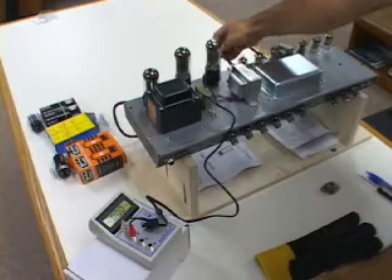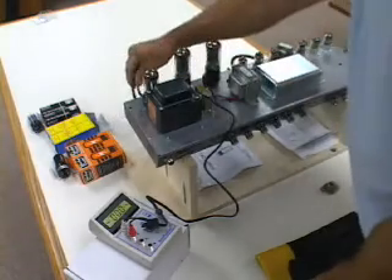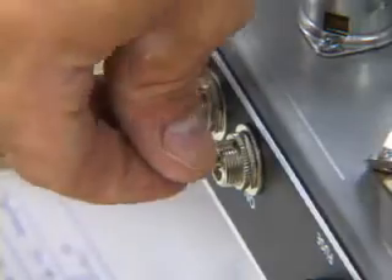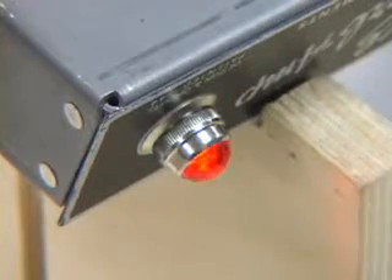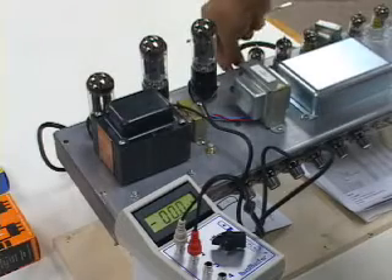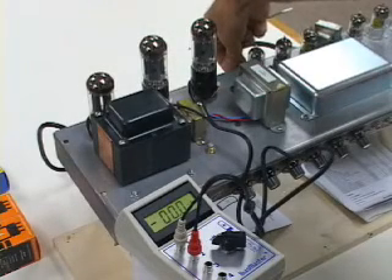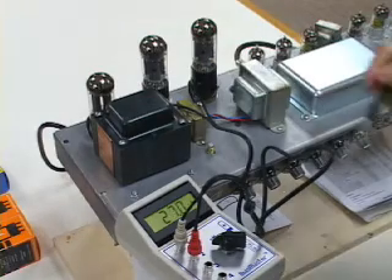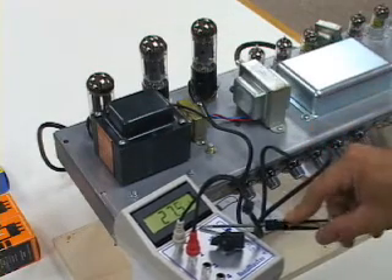As long as you've got the speaker hooked up and the power hooked up, your next step is to turn the power switch on — your indicator light will come on. Let the tubes warm up; give them about half a minute. Once the amp's warmed up, turn the standby switch on — or off, depending on how you like to think of it — and you'll see the current draw come up on the tube.